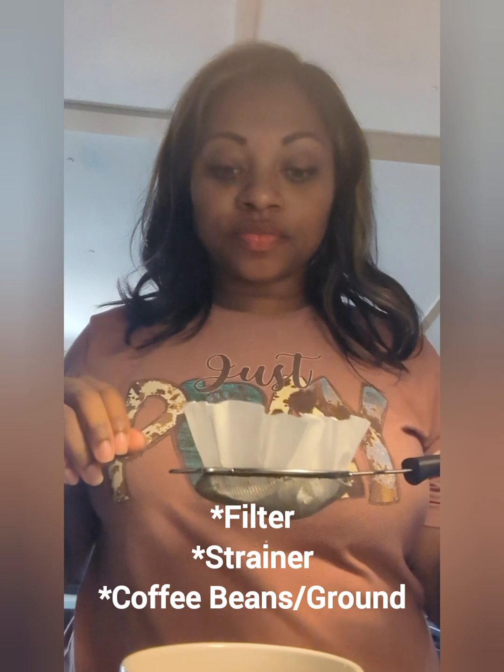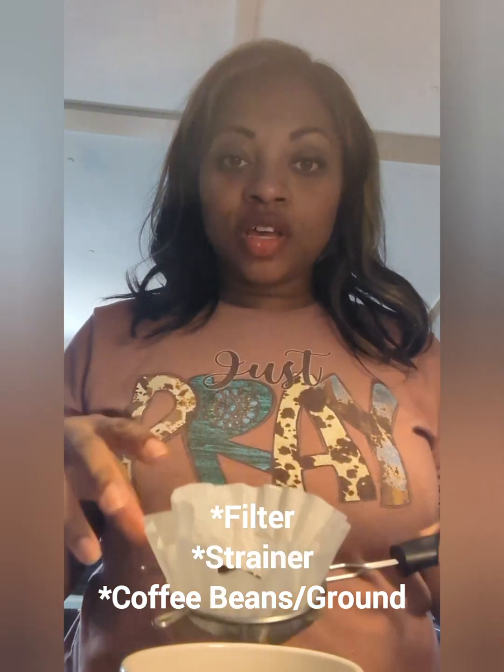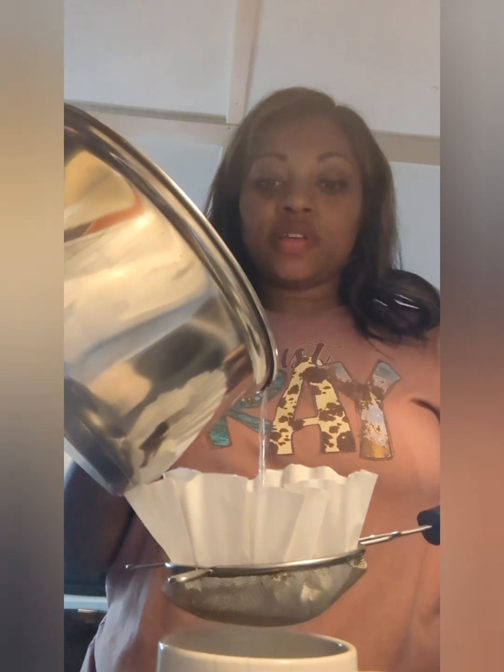Basically, you're gonna get a filter, you're gonna get a strainer, you'll put your coffee in like how you normally would if you were using your coffee maker — the same amount that you were gonna make. Right now I'm just gonna do one cup, so I use one tablespoon of my coffee. Pretty much boil some water and hold your strainer and coffee filter over your cup and you just pour it in.